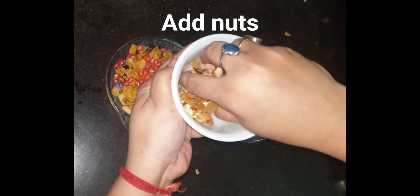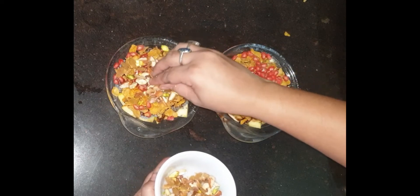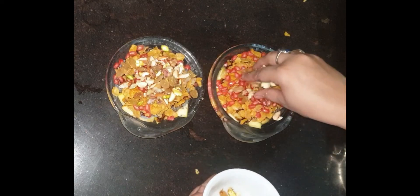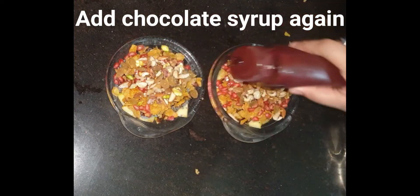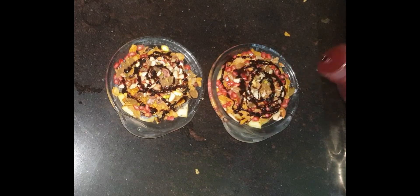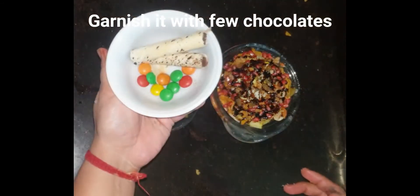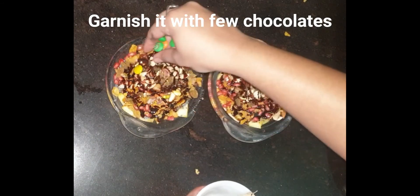Now I am adding some almonds, walnuts, raisins, cashews, and pistachios. After adding the nuts, I will drizzle chocolate syrup on top. This recipe is especially very good for kids because it has chocolate syrup, fruits, oats, cornflakes, and nuts — it will be very attractive for kids.